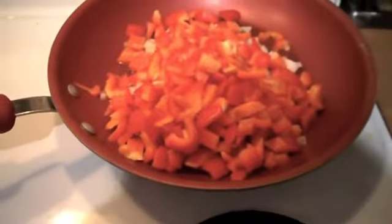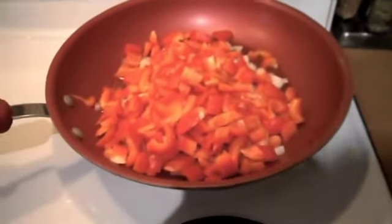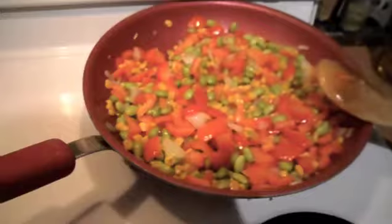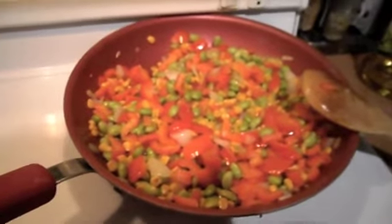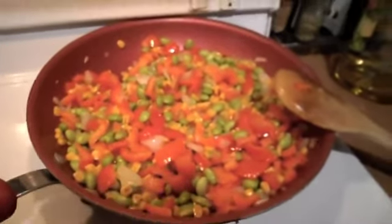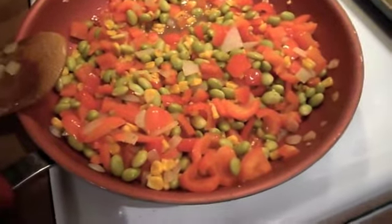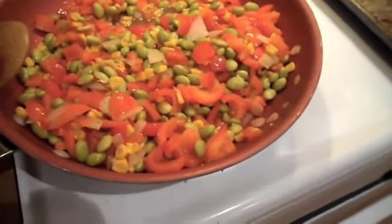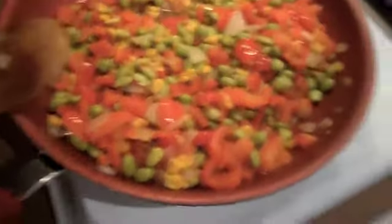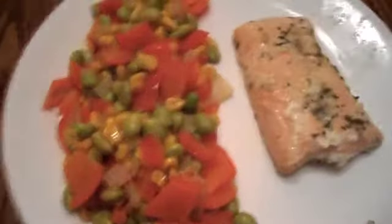The edamame I just boiled for about seven minutes and drained. Then I have an onion and two red bell peppers cooking in olive oil until softened. I added the edamame and roasted corn and let that cook for about five minutes. Then I added some rice vinegar, lime juice, Himalayan pink salt, and Mrs. Dash herb and garlic.